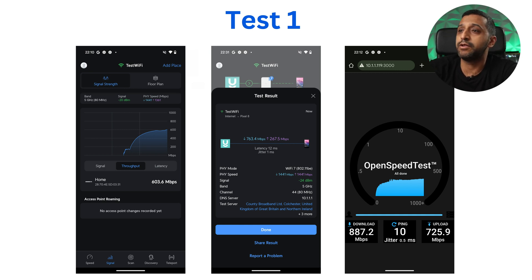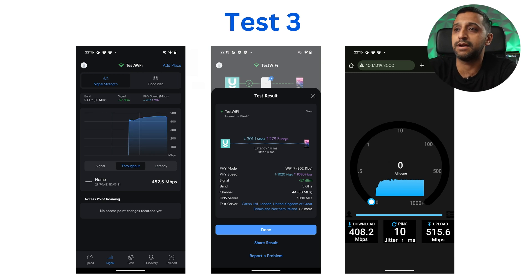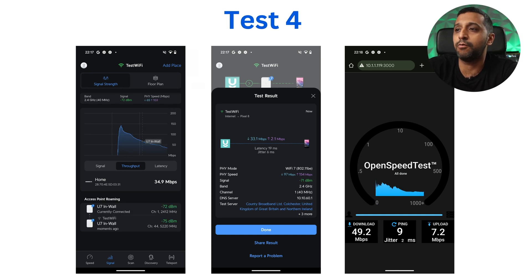Test 1, same room: 760 megabits per second down and 267 megabits per second up. Test 2, roughly 7 to 8 metres away going through two stud walls: around 500 megabits per second down and 270 megabits per second up — still a good speed. Test 3, directly underneath on the ground floor: signal still good, around 500 megabits per second with the OpenSpeedTest.